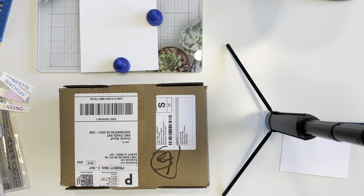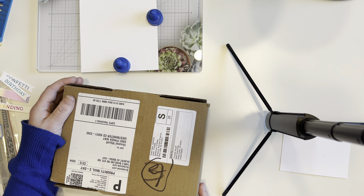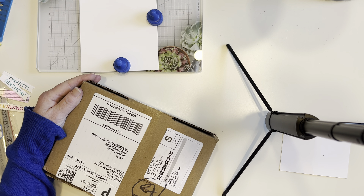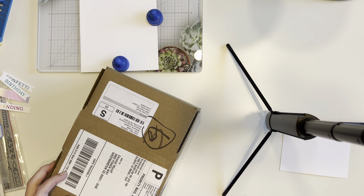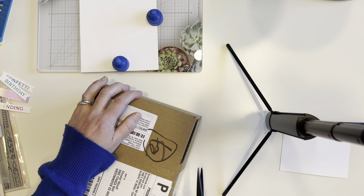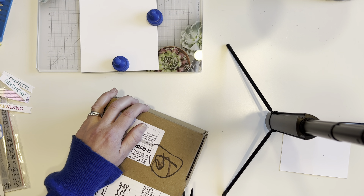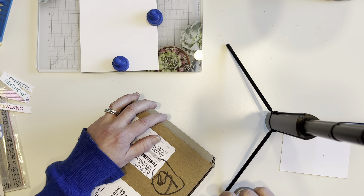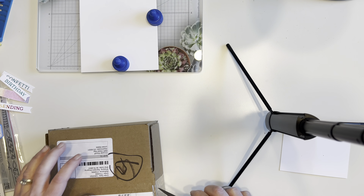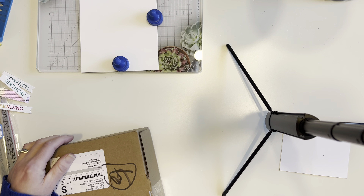Good afternoon everybody, this is Crystal with Crystal's Creations Wyckoff. I have another package, I think from Scrapbook, but I'm also going to do a card video because Spellbinders is having another sale. The email is on my phone so I can't read it to you guys — it's a foiling sale, I think.